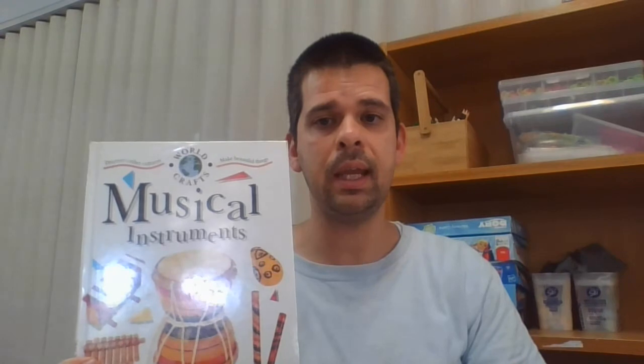Hello preps, year ones and year twos. I thought for our first music lesson at home I would share something out of a book that I found in our library. I think it's a really good way of introducing how we're going to do music at home. It's called Musical Instruments.